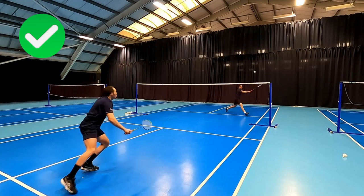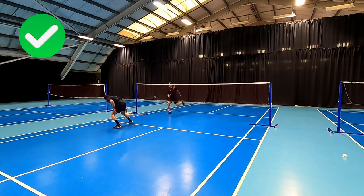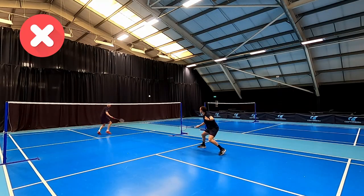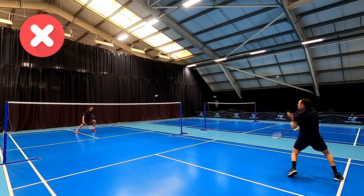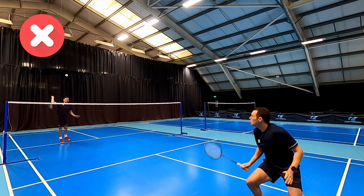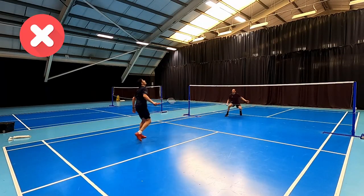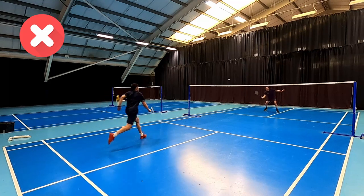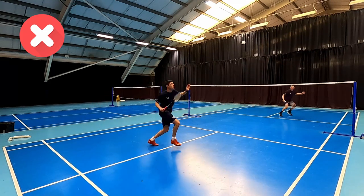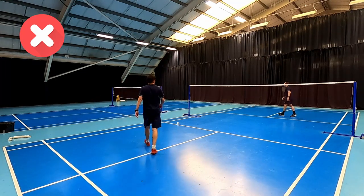We want to play this in a way where it's either a winner or our opponent is really going to struggle to retrieve it. If we play this shot when our opponent is on balance, we potentially open up the court on our side and that could put us in trouble — the shuttle could go behind us and it's going to be difficult to get back in the rally. So this shot should be used to add pressure to the rally and potentially set up that winning opportunity to win the point.